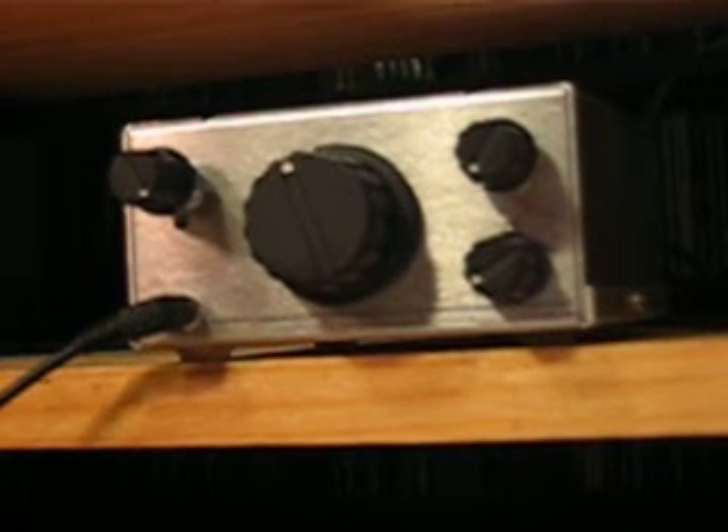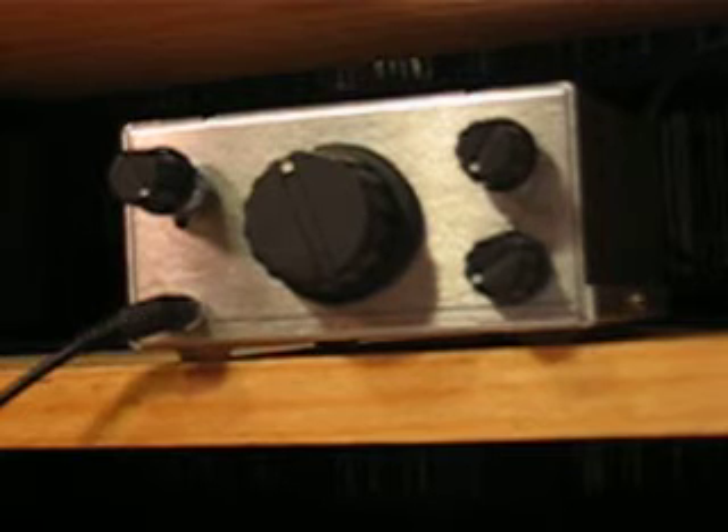I thought I'd make another short video to show you that the WBR Regen, at least the way I built it, is pretty stable. One thing that's nice about not using variable capacitors and using just a smallish toroid — using a varactor-tuned toroid — is that all the frequency-sensitive components are mounted with very short, stiff leads close to the board. The tuning control is just DC voltage controlled by a potentiometer, and that really does help in making it stable.